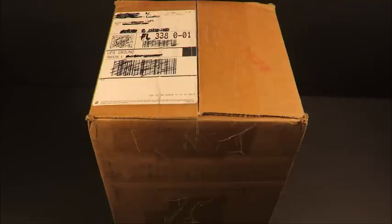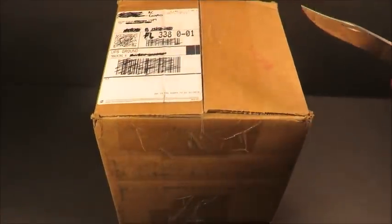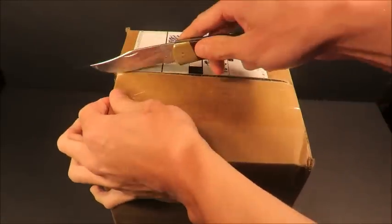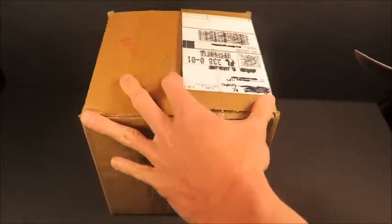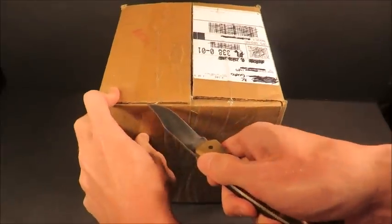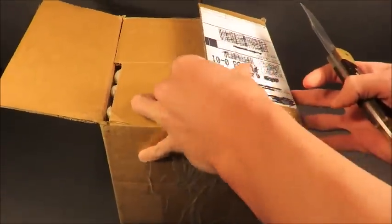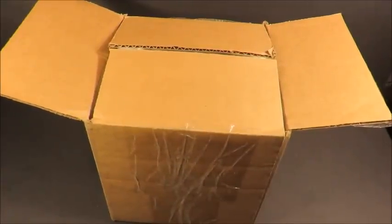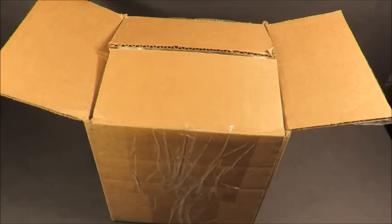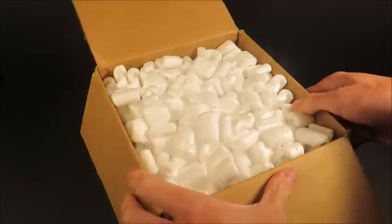Fellow YouTube MRE reviewer and good friend RC Gusto sent me a surprise package. He just started off doing YouTube videos of MRE reviews and he's already really good. I can't imagine how he's going to be doing in like a month or two. He's getting quite a variety of international rations in the mail and already did like five or six reviews in the past ten days. He's got a great output and an excellent attitude. He's just a super nice guy — RC Gusto, you gotta check this dude out.